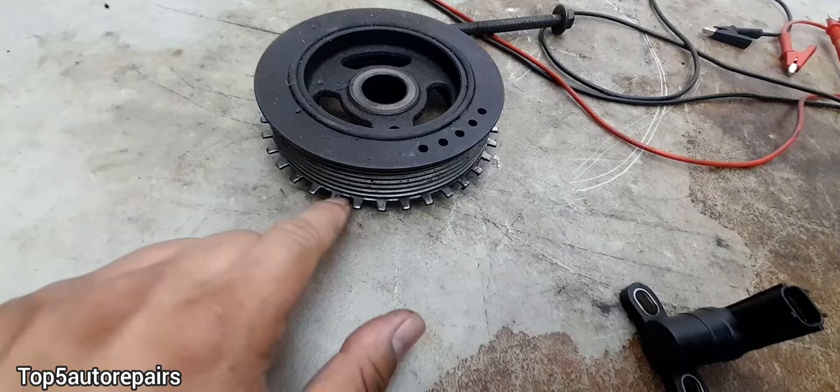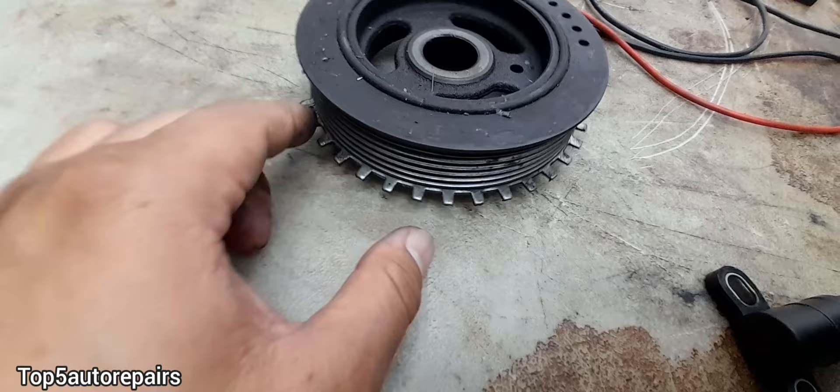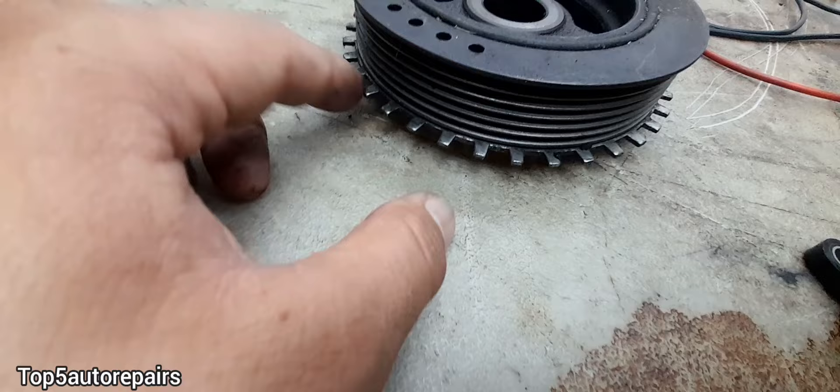Make sure the harmonic balancer is in good condition. Make sure this rubber part is not worn, the teeth are in good condition and not broken, and make sure there's no dirt or rocks stuck in the teeth because that can also interfere with the signal.